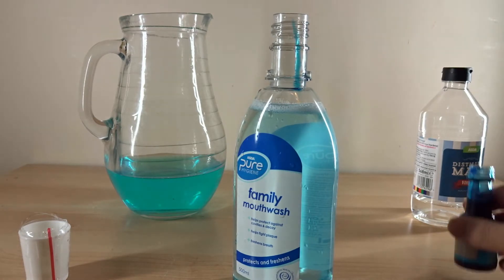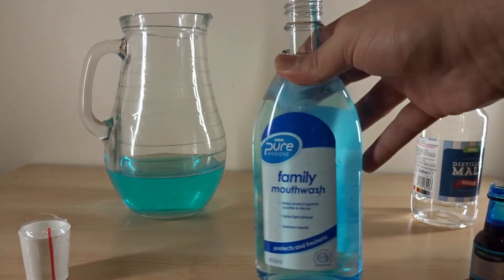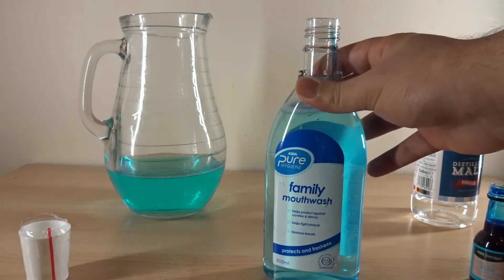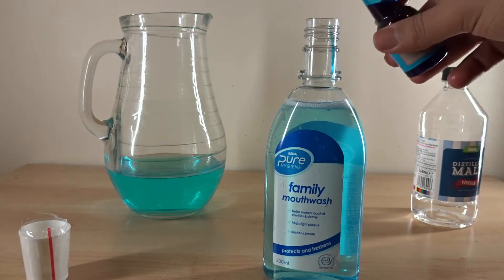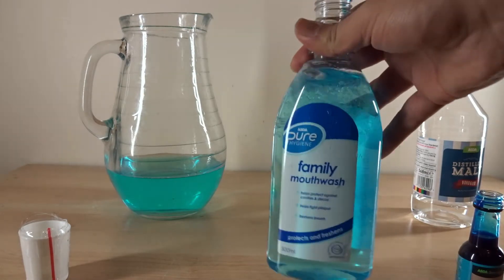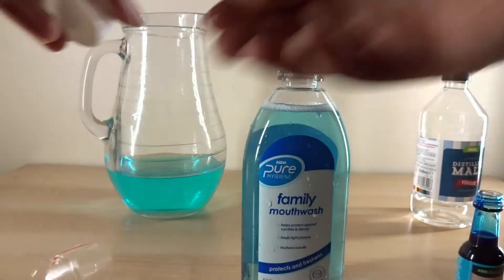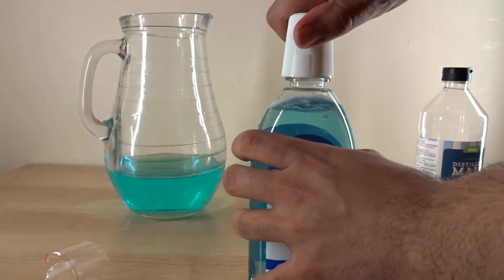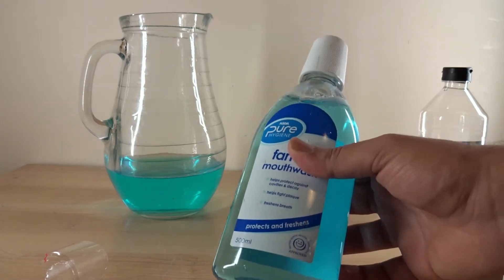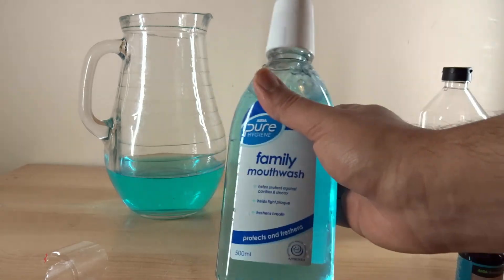Is that good enough? Let's give it a bit more. Give it a shake. And now look at that — that looks like a real mouthwash. Then all you want to do is put the lid back on, clean it up, and then go and prank your friends and family. This will be really disgusting and they will hate you for this prank.